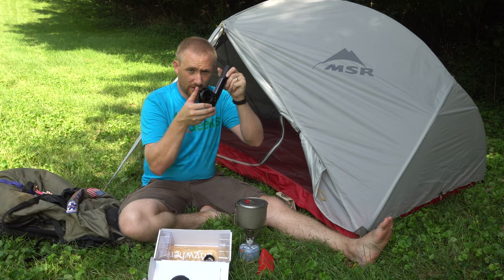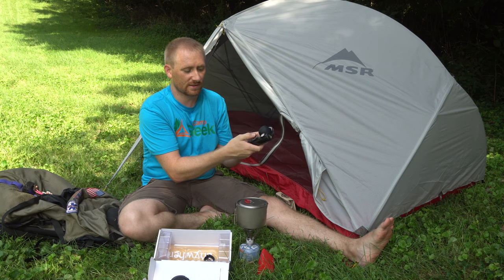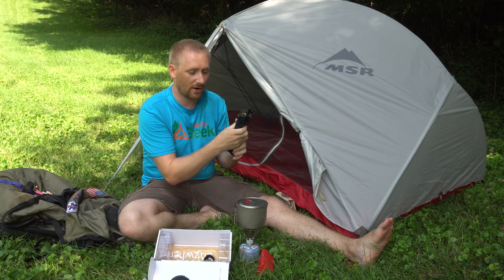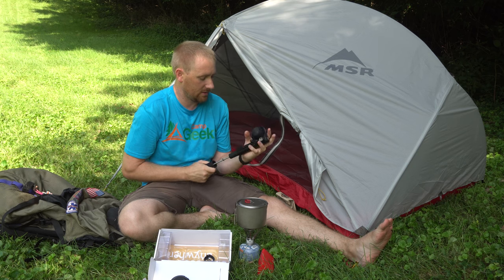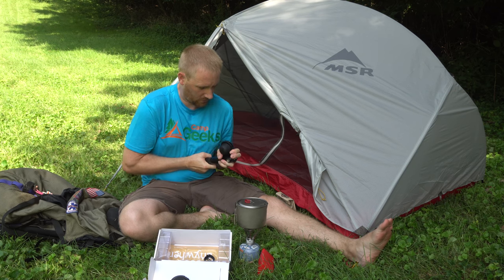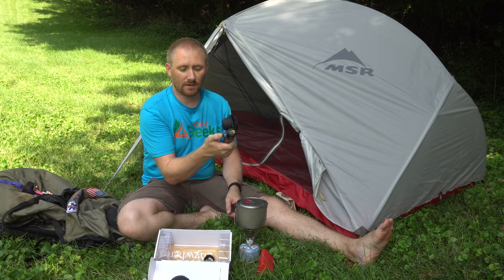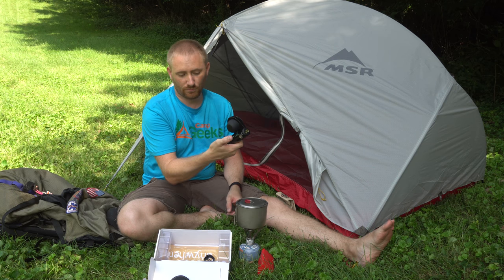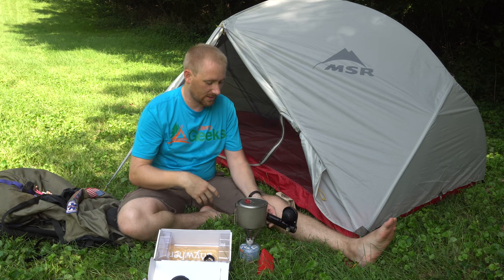I have it all pumped up. This little knob here — if I turn it without having it in the right position, it's actually going to let the air out. I let some out there, so now I'm pumping back up to where I want it to be. There we go — all set. The unlock, or the brew button I guess, is right there on the ready side.